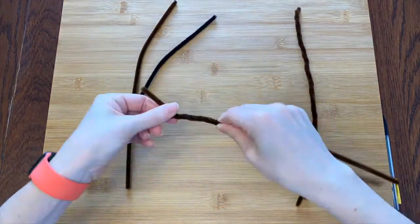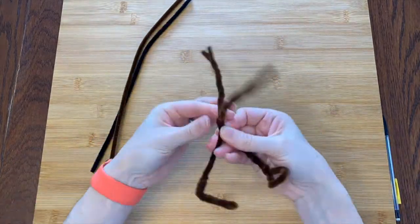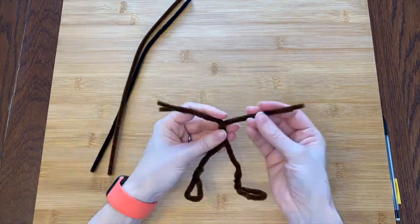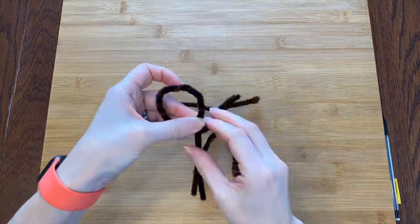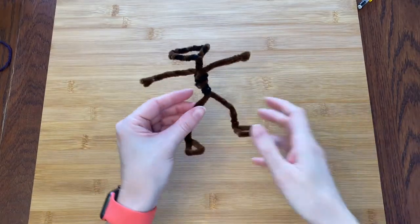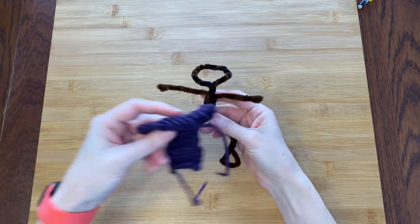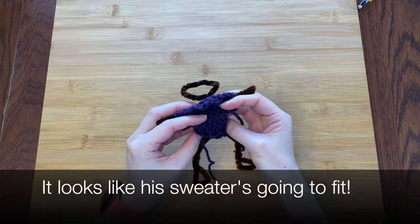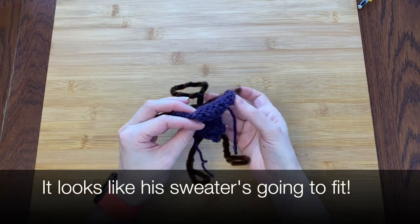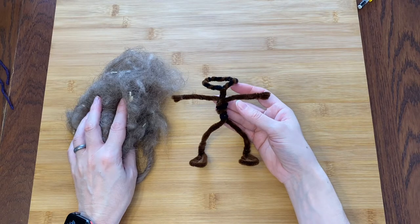First I'll make his skeleton. I'm using pipe cleaners doubled up and twisted together for strength. I'm trying to give him nice big feet for balance. That should work as an armature. I bent the top part back to support the head. I chose to do it that way so I can make the head and stick it on rather than building it right in place — I feel like it's going to give me a little bit more freedom, but we'll see.